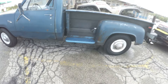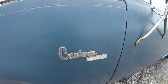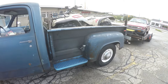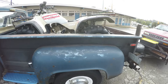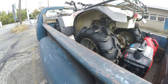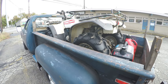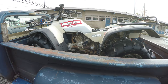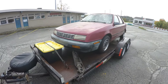Hello everyone. Today we're here with the 1977 D200 Custom. This is a workhorse for sure. It's got the Util line bed with a step in it, and it's an eight-foot bed. These are not too common anymore. Most of the Util line beds that you see are the Little Red Expresses or the Warlocks. And today we're doing a little vintage Mopar hunting and resuscitating — yes, a Sundance.